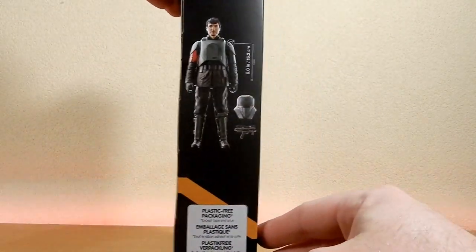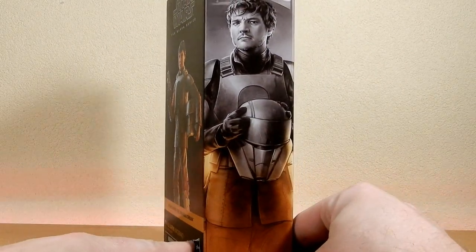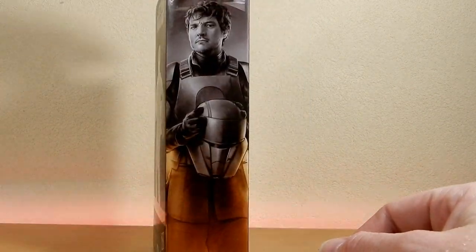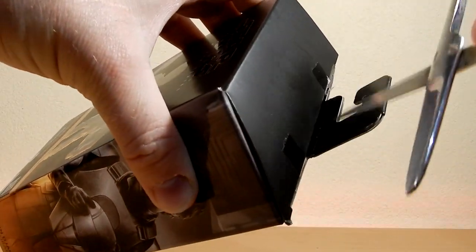So we have him: six inches, 15.2 centimeters, comes with the blaster and the helmet. Nice picture on the front of the box there of Pedro as Din Djarin. Let's crack him open and have a look. I've got the scissors here — sometimes I already open them beforehand, but given that these ones don't have windows, it's easy to share the unboxing.